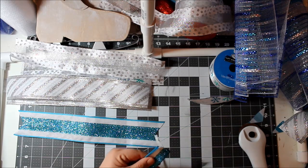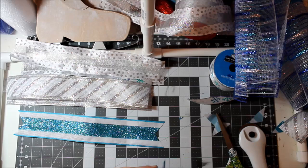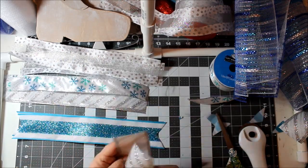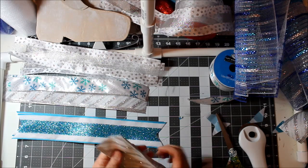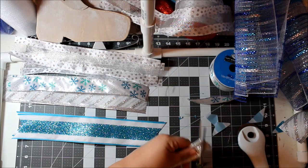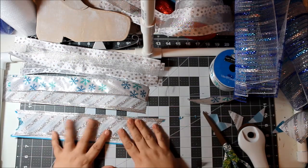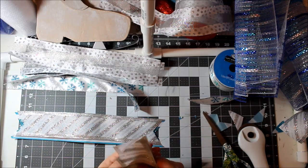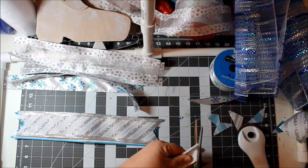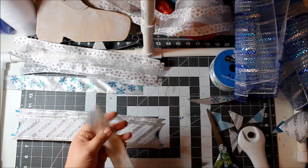Do that to all of your ribbon pieces. Guys, really the cutting of the ribbon and the mesh is what takes forever — actually putting the wreath together is not all that time consuming. It's all this cutting. I'll sometimes cut for a while, make a pile, and come back to put the wreath together when my son is sleeping.